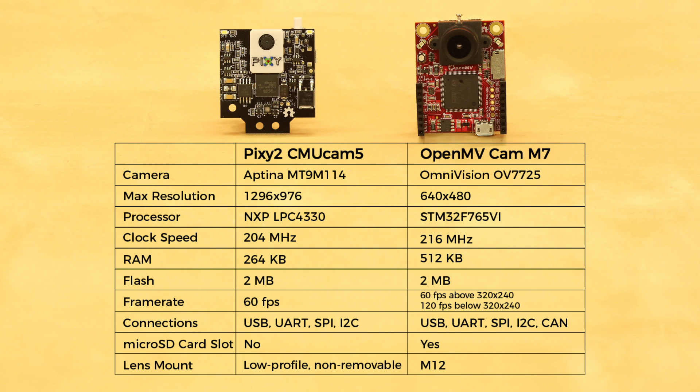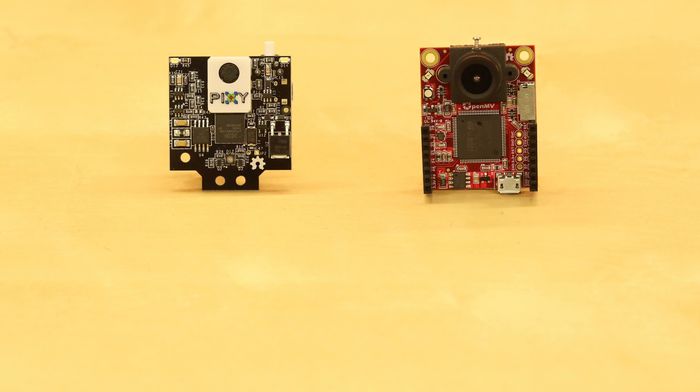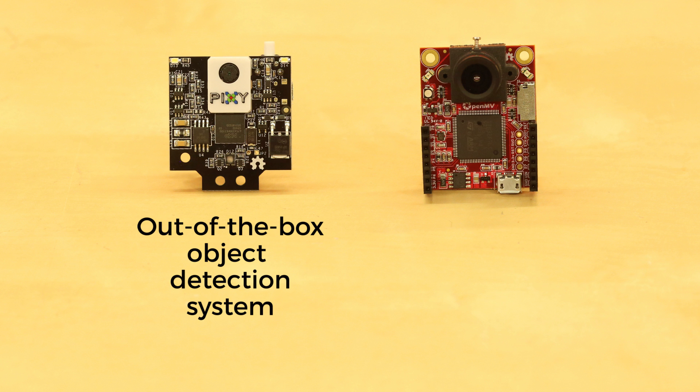The biggest difference is in how the makers intend for you to use the cameras. The Pixi 2 is meant to be an out-of-the-box object detection system, whereas the OpenMV runs MicroPython scripts that the user writes. If you need to do object detection or line following and plan to pass that information to another controller like an Arduino or Raspberry Pi, then the Pixi 2 is a good choice. If you'd like to script your own computer vision algorithms, then the OpenMV is likely the better option.